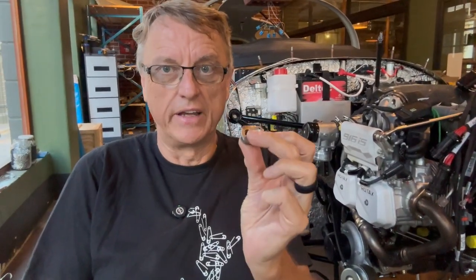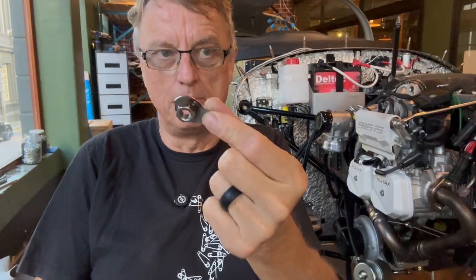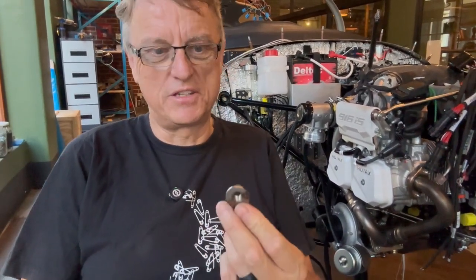Big day yesterday putting the engine on. I thought it would be a good time to bring up a couple of points and tips for anybody heading in that direction. The first thing of interest is this captured nut that's on the shipping cradle on the lower right-hand engine mount. I've seen people have endless trouble with these - people overthinking it, pulling the turbo off and all sorts of things to get to the rivet that holds this thing on.